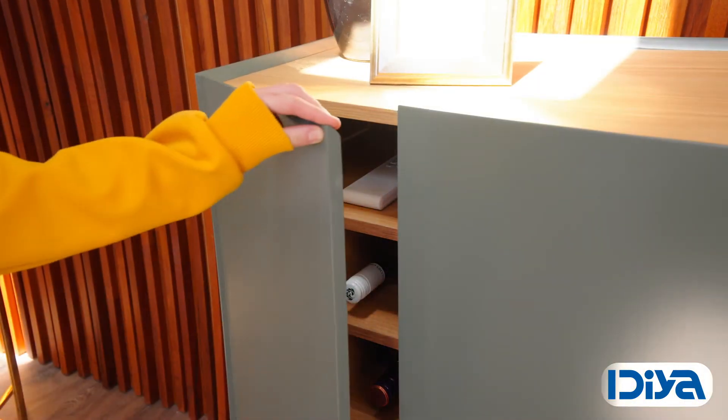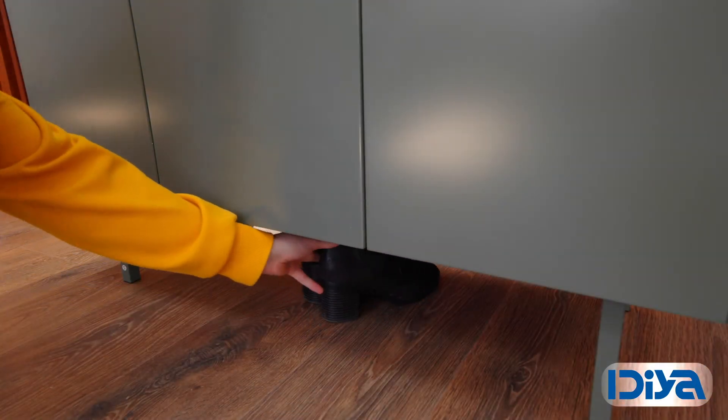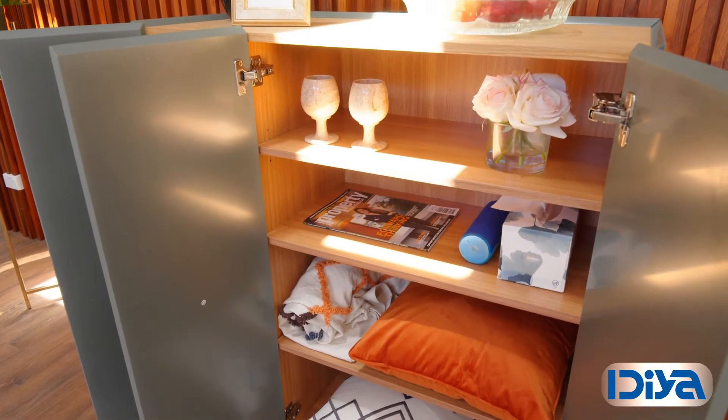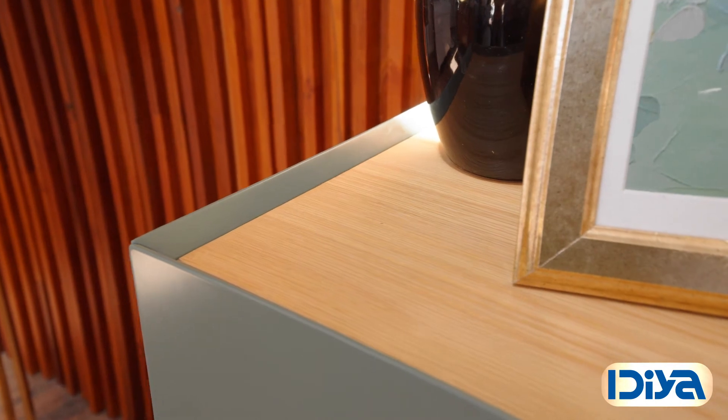All of the cupboard doors have a soft close feature. The legs are made from powder coated steel and it has an under clearance of 18 centimeters. The main cupboard measures 99 high by 67 wide by 35 centimeters deep. It has a wood top with a 45 degree angle edge to prevent anything from rolling off.